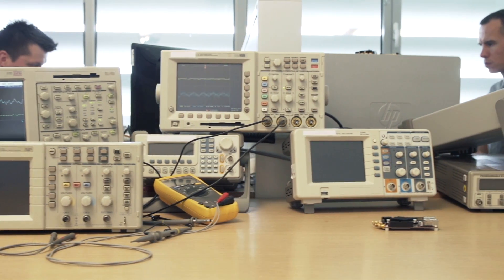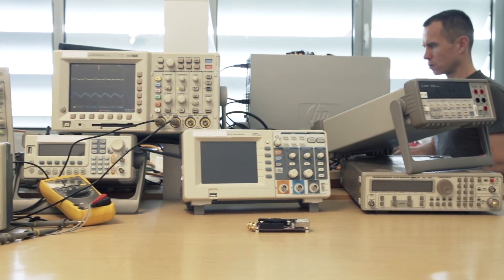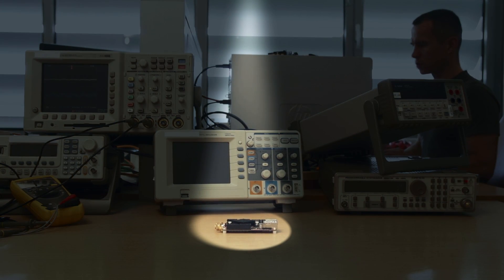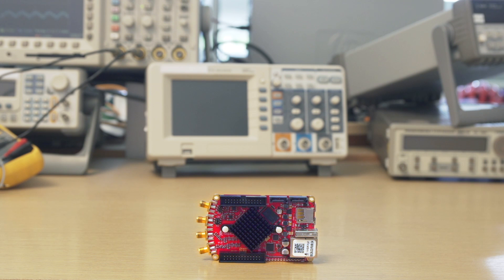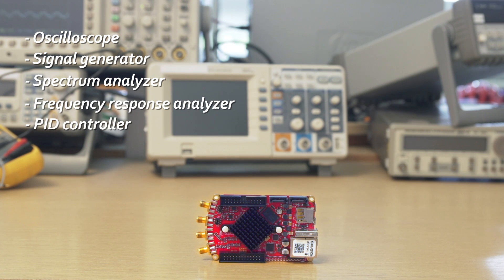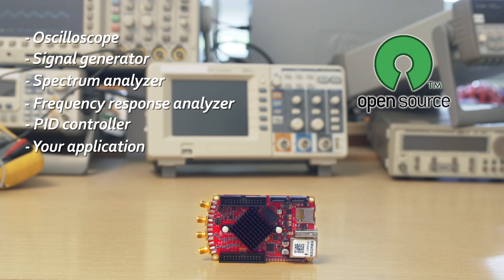Imagine all these expensive instruments could be squeezed into an affordable pocket-sized device — like this one, for example. Red Pitaya is an oscilloscope, signal generator, spectral analyzer, frequency response analyzer, PID controller, or you can program it according to your needs.